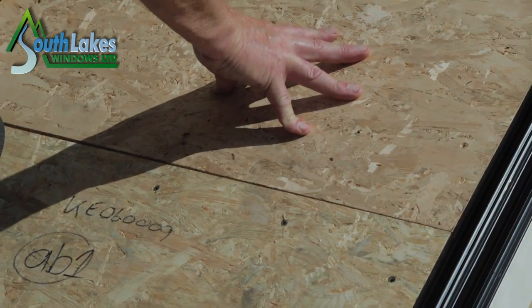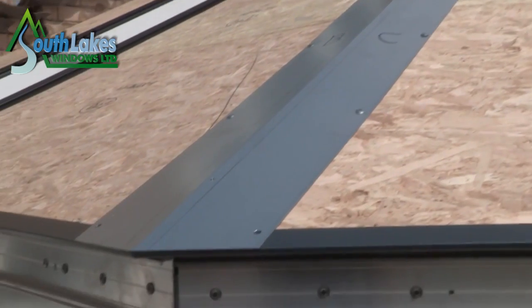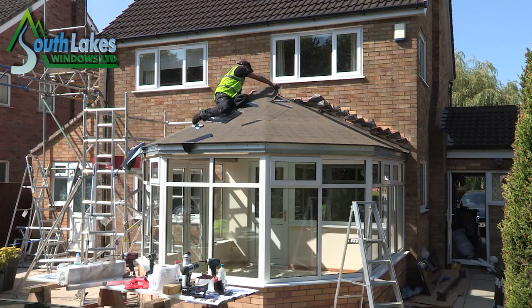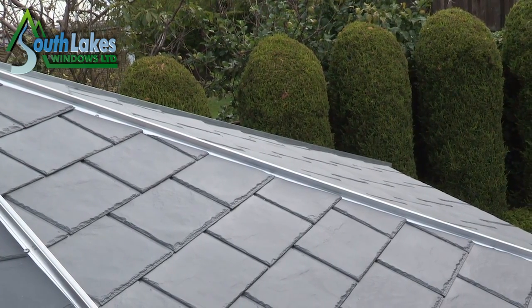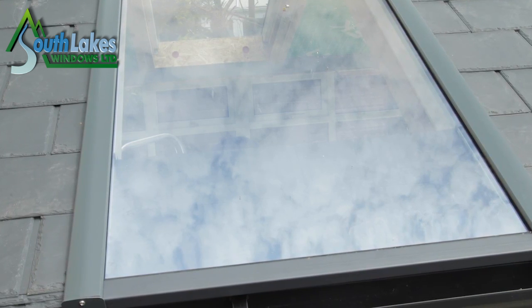The Ultra Roof 380 helps to control the temperature of the conservatory all year round, making it a usable and practical space at any time. The panel nature of the build means there are numerous finishing options, from tiles to solar controlled glass panels, which are more cost effective than roof windows.